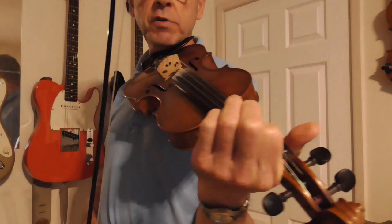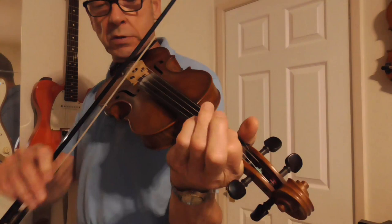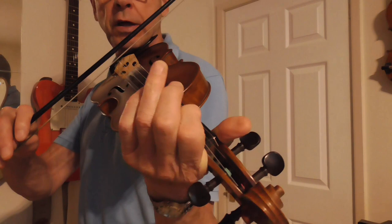Once again, on the A string, first finger, first note — and then you slide up from the note below. And on the D string, first finger, first note, and you slide down to the open string. And also slide up from the note below.